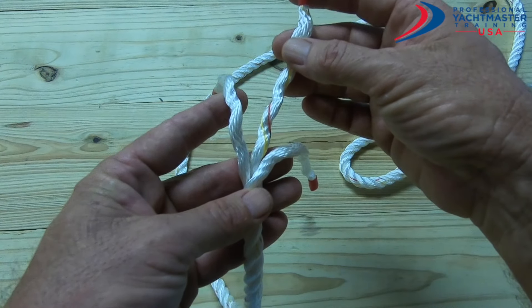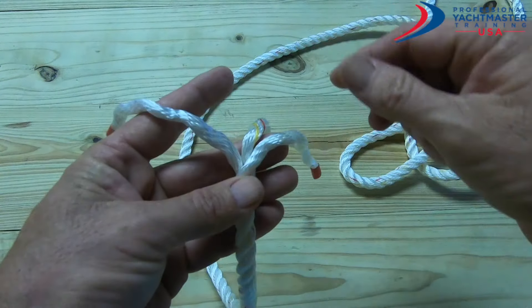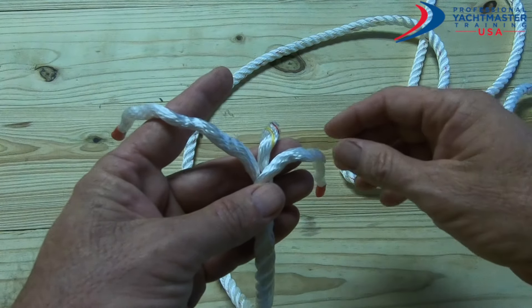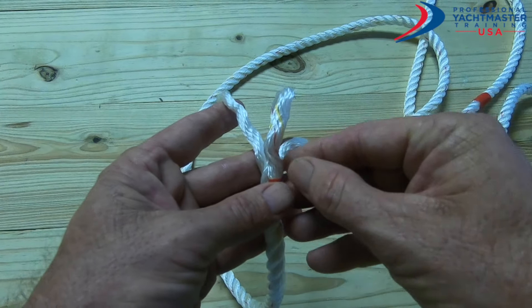We have one which is in the middle and it's at the back — it's the furthest away from me — the one on the left and the one on the right. Because what we're trying to do now is make a crown knot. To do that, I take the one in the middle and just loop it over and hold it underneath my thumb.